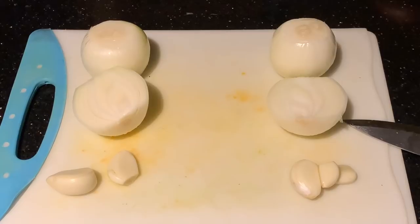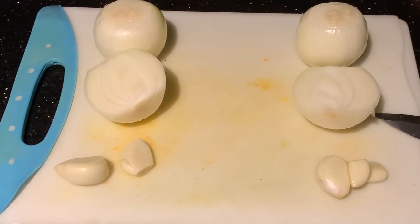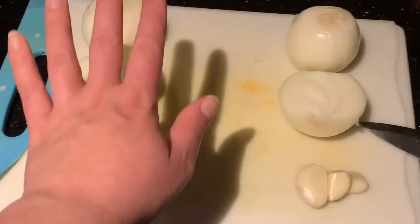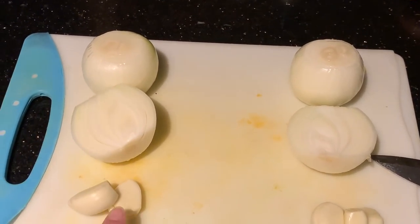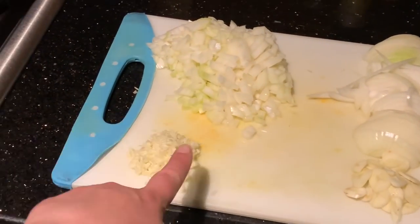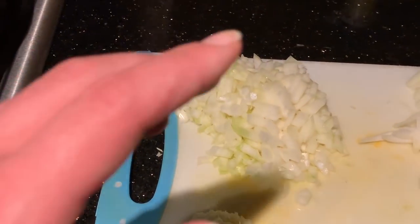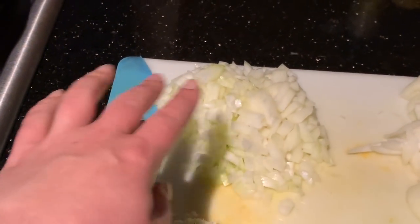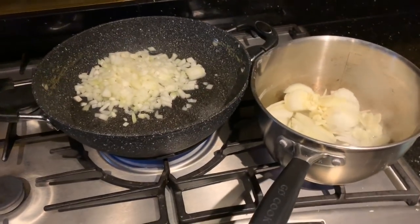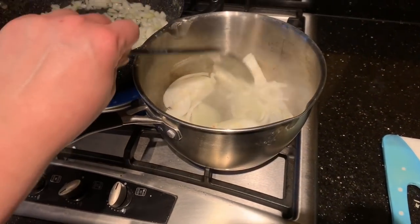For this next part, we're going to make the bean balls and the marinara at the same time. This is from the One Pound Vegan Meals book. You need three onions and six cloves of garlic - one of mine is a double. Chop two onions very finely for the bean balls and slice one onion and the garlic for the marinara. The chopped side goes in the big sauté pan and the sliced side goes in the big saucepan.